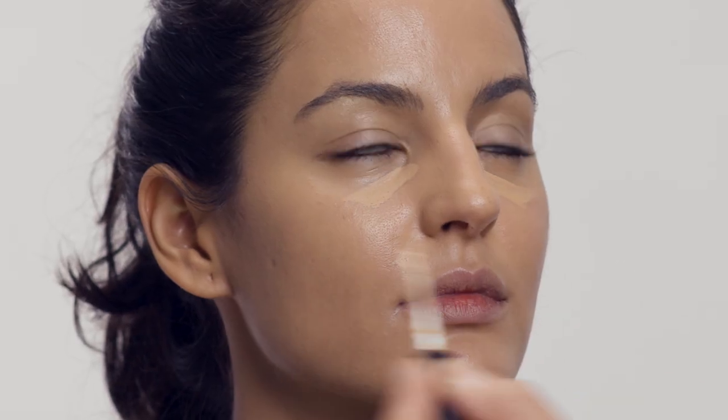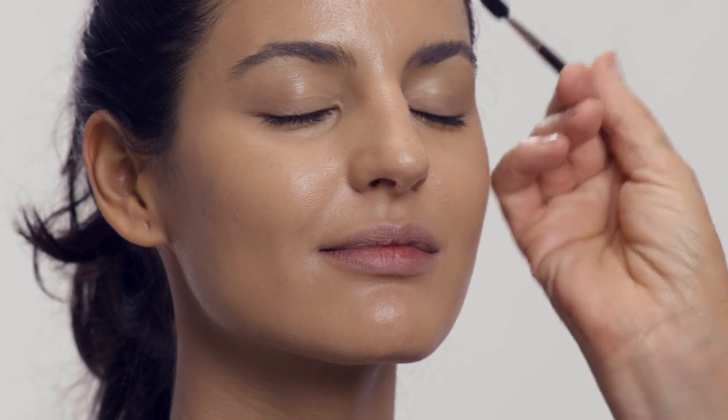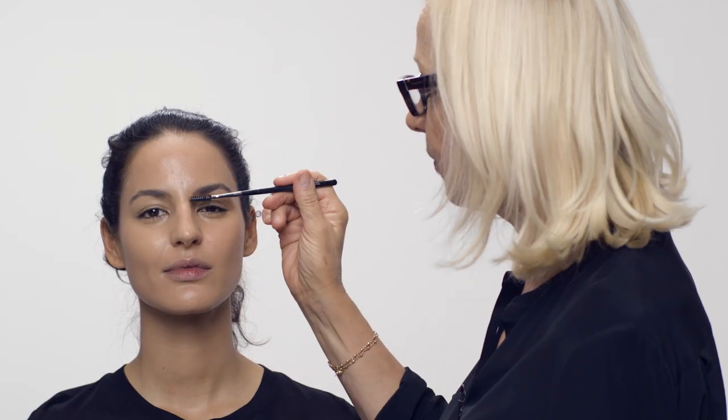I'm going to put on a bit of concealer — a little bit on the eyes and then just gently pat it in. You can press quite hard because it gives the person you're working on a lot of confidence if you use your fingers properly. That's the concealer done. Now I'm going to move on to the eyes, starting by shaping the brows to understand the shape of the face.